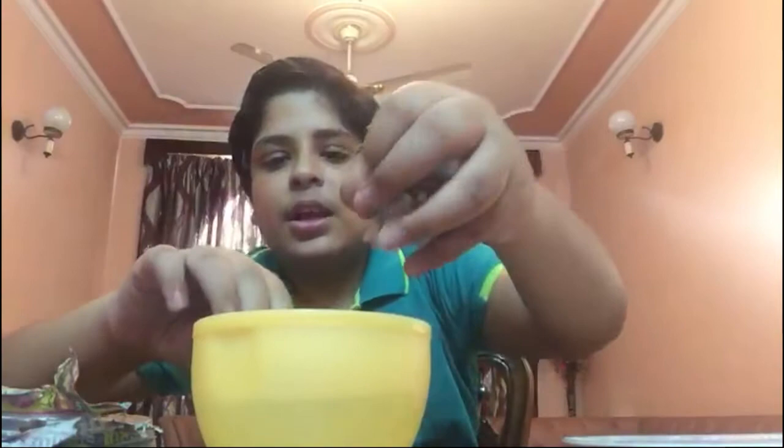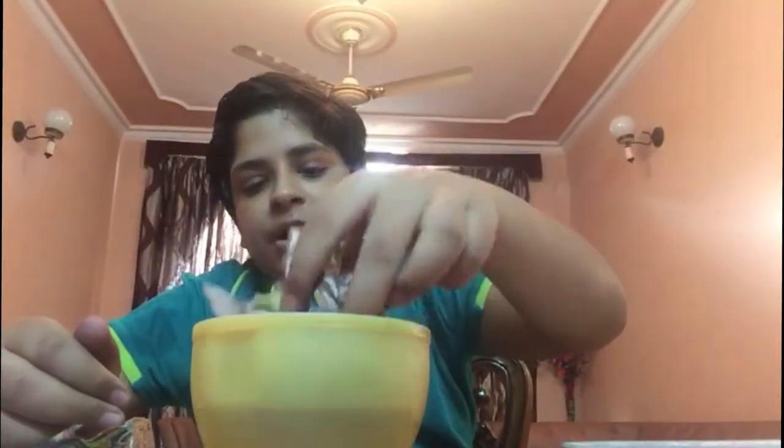And then you have to take some water — here you can see. And now you have to put this newspaper inside the water. Take it out and simply press it, squeeze it, like this.